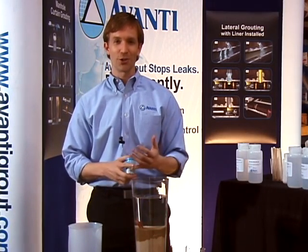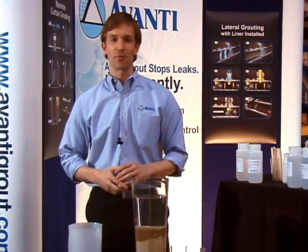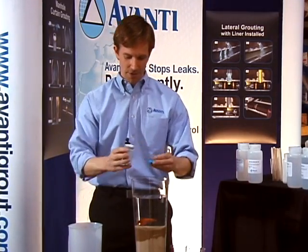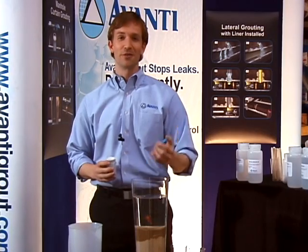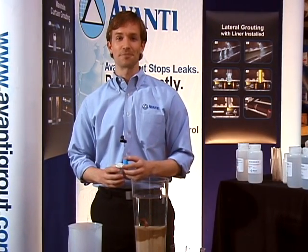Once the grout cures, it's inert, it's non-toxic, it's stable, it's irreversible, and it's not going to be a problem for her to live in this environment. So just a quick visual for you. We'll give Ava a little food here. We ask you to give us a call, visit our website. If you have any questions, we're here to help. Thank you very much.